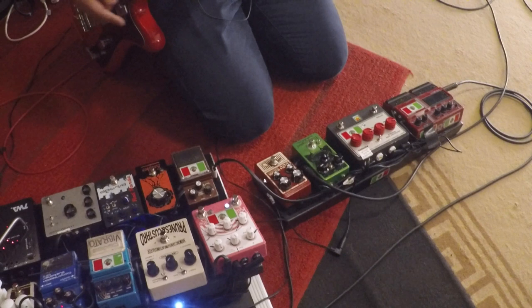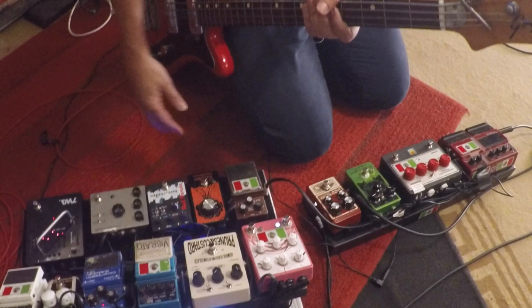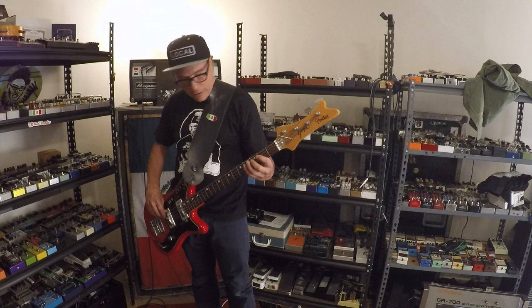I had this rig on my rundown for Premier Guitar years ago. Really the only new stuff I'm messing with is the Prunes and Custard, the Eruptor, the Bitmap, and the Fairfield Circuitry — though I guess half of it hasn't been with me long, and I've been using some of this the last three or four years. Anyway, let me rip through some sounds.